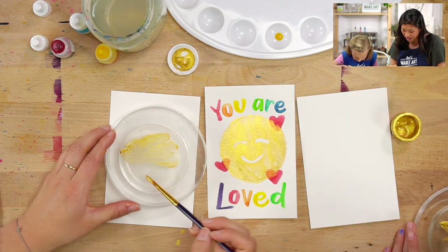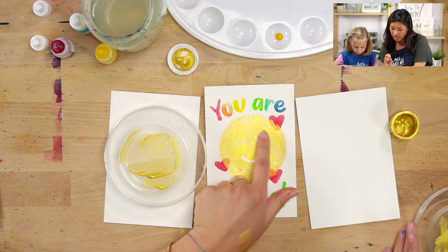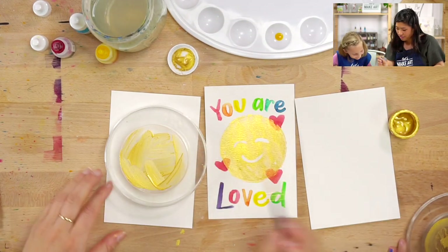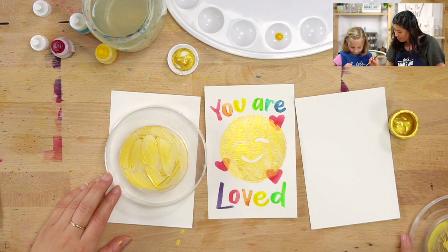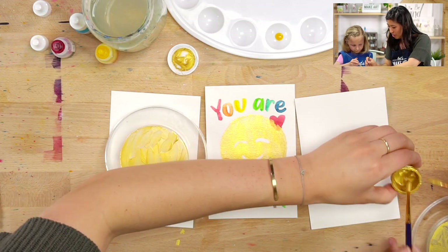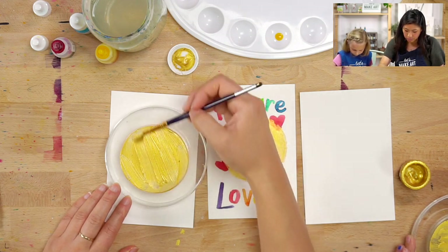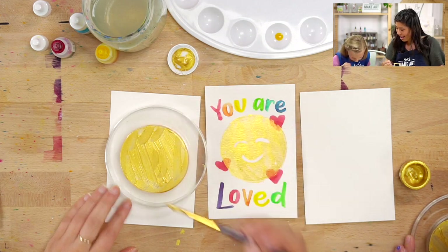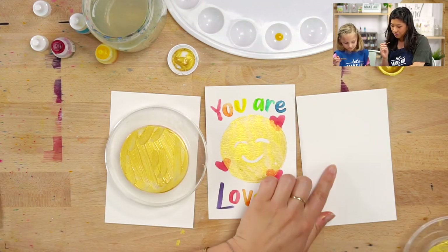Oh, it looks so good! So we're just going to paint it on — it's really thick. The reason why is because you can see how thick our circle is, our smiley face. I want you to paint the whole thing. We can draw on top of here. Keep going, add a lot on, maybe get a little bit more. You're going to want to have a lot of gold so that when we push it onto our paper it will all be there. That gold is so shiny! Ruby, do you want to put yours just on top of your paper so we can see yours too?